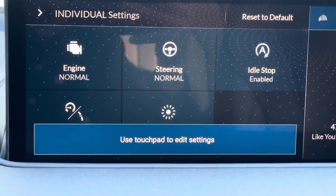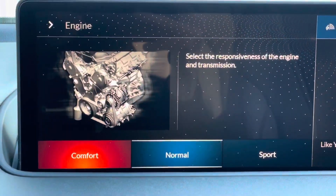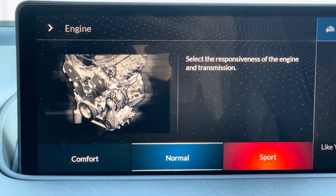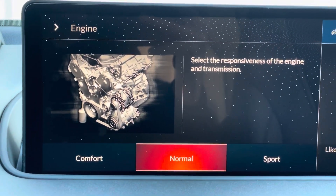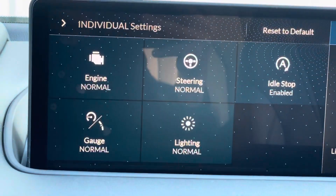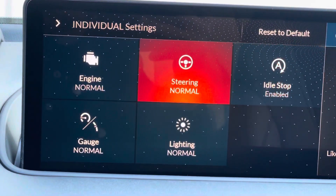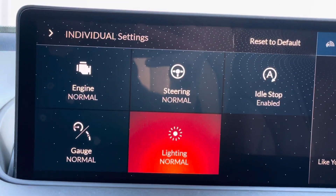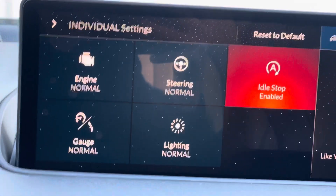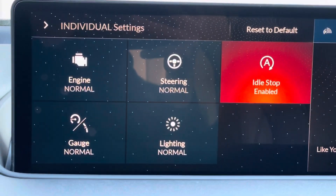Now in this Tech model, there are five things you can customize. Engine feeling — you can either put it on sport, normal, or comfort. And go back. Same with steering, lighting, and gauge layout. Now idle stop, you can enable it or disable it from here.